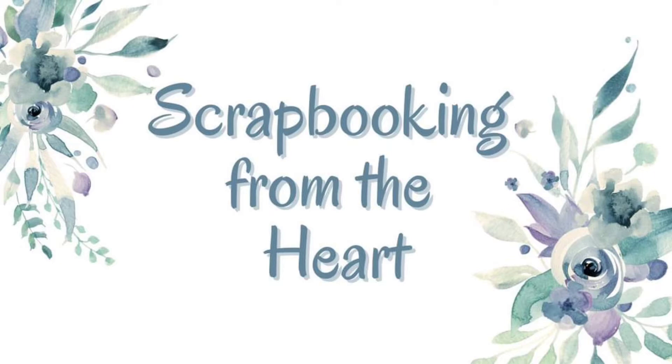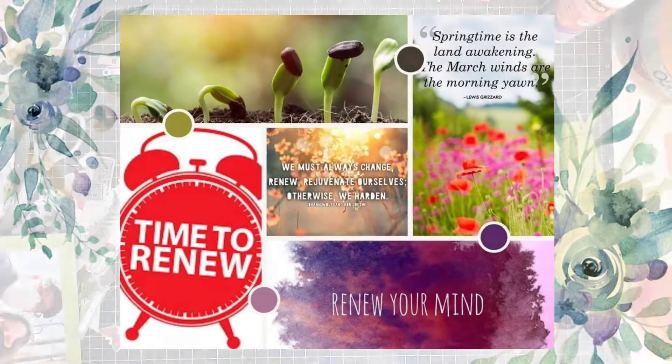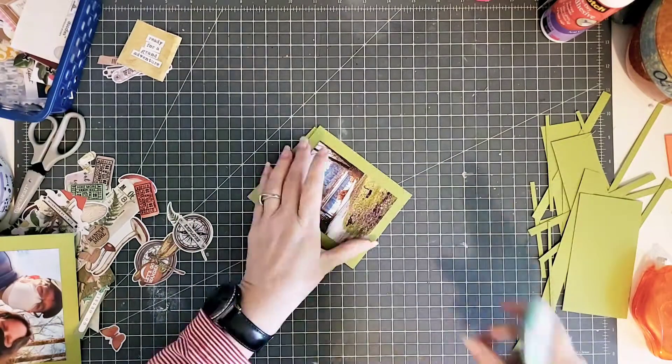Hi everyone, I'm Kiki Halbert. Welcome to Scrapbooking from the Heart for the month of April. This month the ladies and I are working on Renew as a theme. So let's get started.